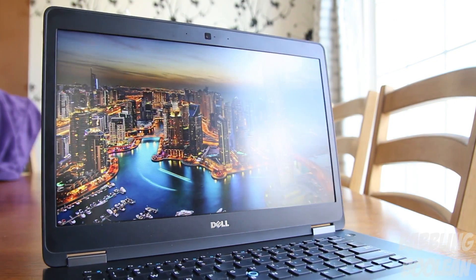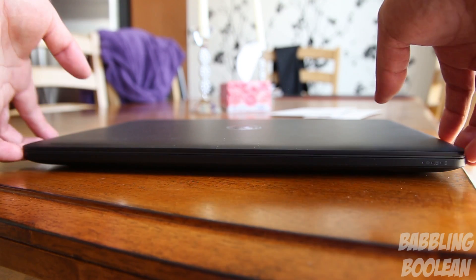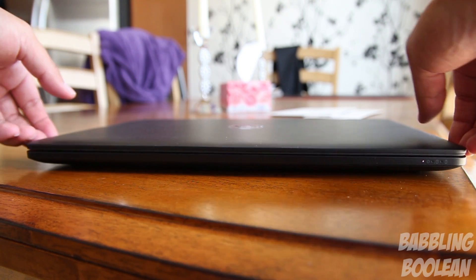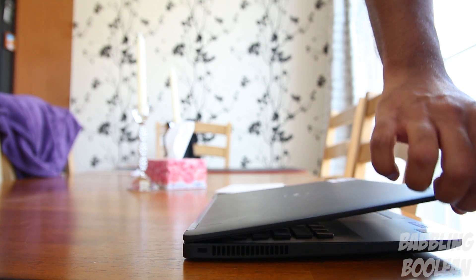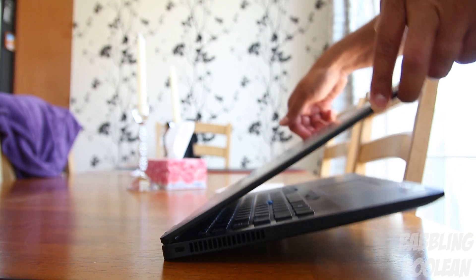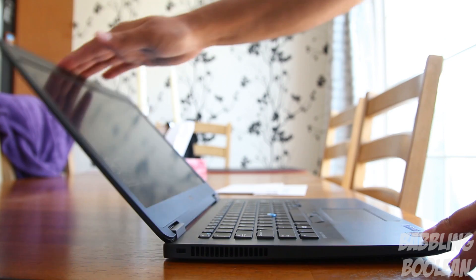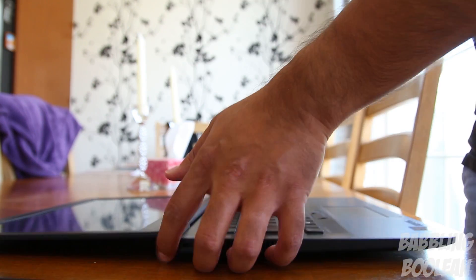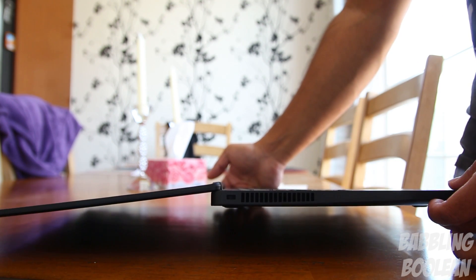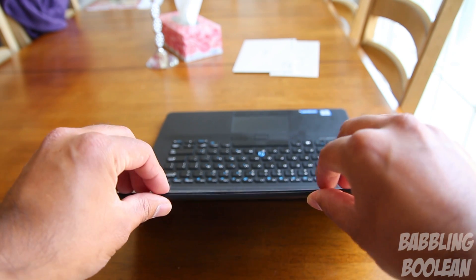One thing I have to mention is that the viewing angles are surprisingly pretty good — not bad at all. One strange characteristic about the physical design is that there's no indentation to put your finger in to open the screen, so sometimes you have to pry with both hands. The balance ratio between the screen and the body is pretty terrible — you need one hand to open the screen and the other to hold the body down. However, the screen can flex just a little beyond 180 degrees, and despite how thin it is, I'm quite impressed by its sturdiness — it won't flex easily.